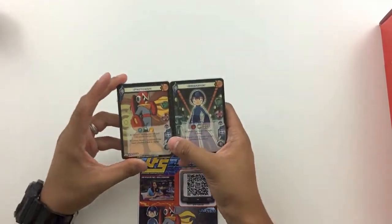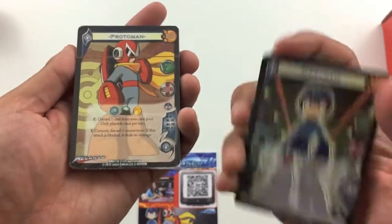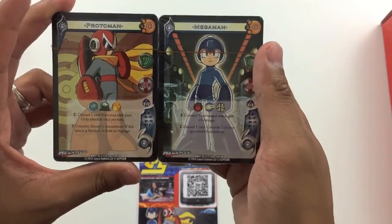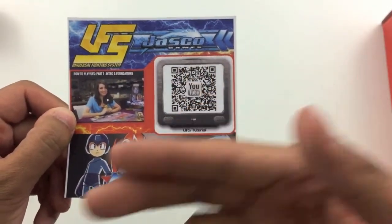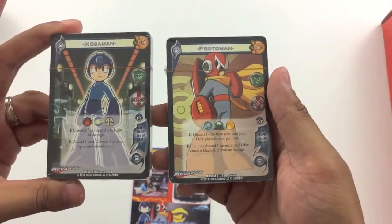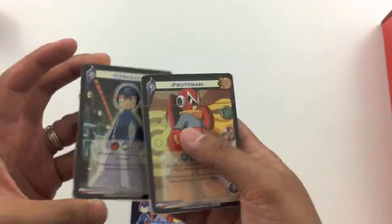I am a Mega Man fan. It's pretty cool to see that it's Mega Man and Protoman. I'm more of a fan of Protoman than Mega Man. You can see two character decks, one for Mega Man, one for Protoman. Along with it is a YouTube tutorial on how to play this particular fighting game. I'm assuming they gave you two decks so that two people can play — one as Mega Man, one as Protoman — and then you play with your cards and go from there.